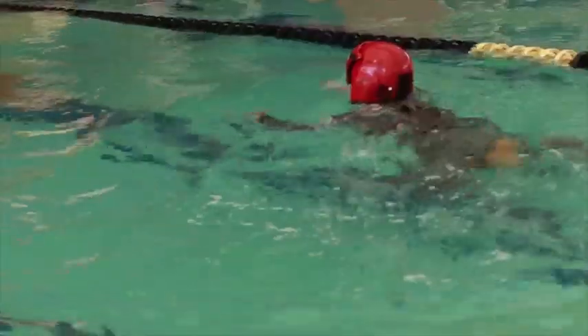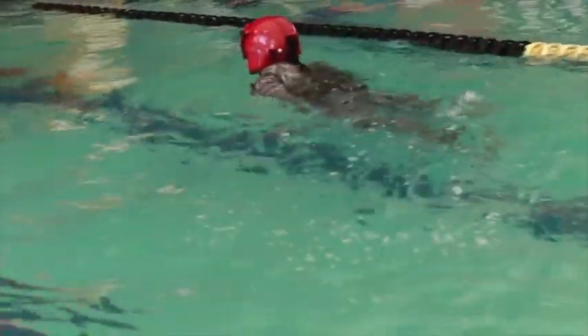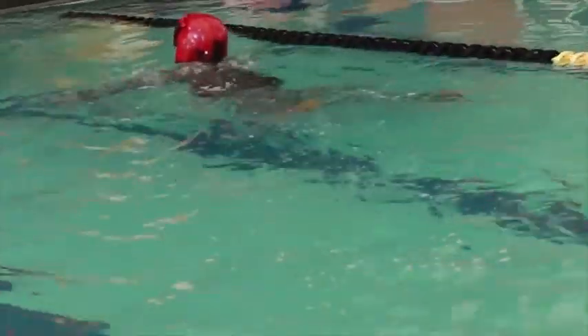Today we're doing the dunker swim qualification test. We're testing the pilot and crew chiefs' ability to get away from an aircraft in the event of a water mishap.